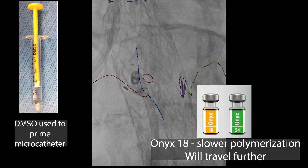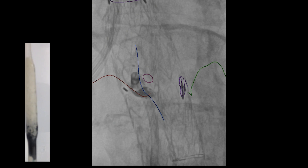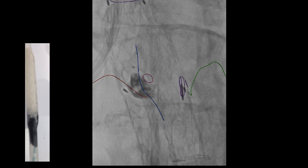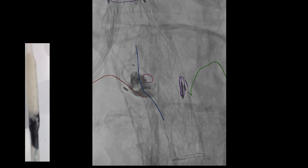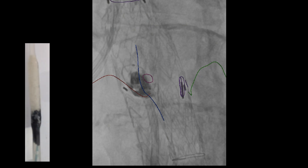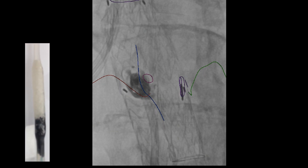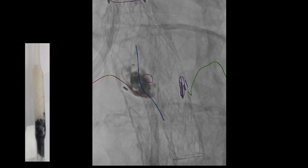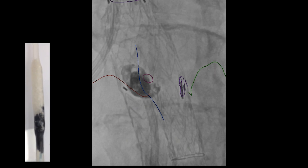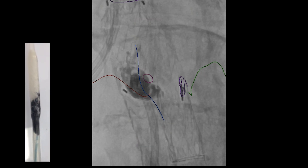Here's what onyx looks like — it comes in fast and slow polymerization. You have to prime the catheter with DMSO, the yellow syringe, because as soon as onyx contacts blood it begins polymerizing. It's a slow injection and appears as a black line or black material being extruded. You'll want to be orthogonal to the exit point to make sure none of this is coming back inside the endograft. It expands somewhat like lava, gradually filling up the space.